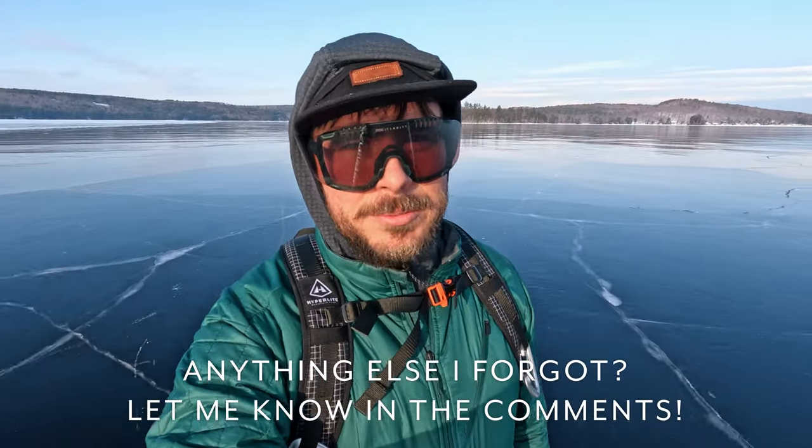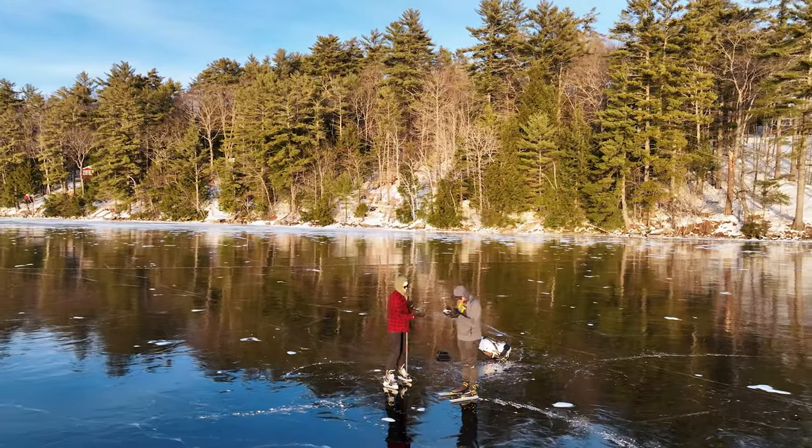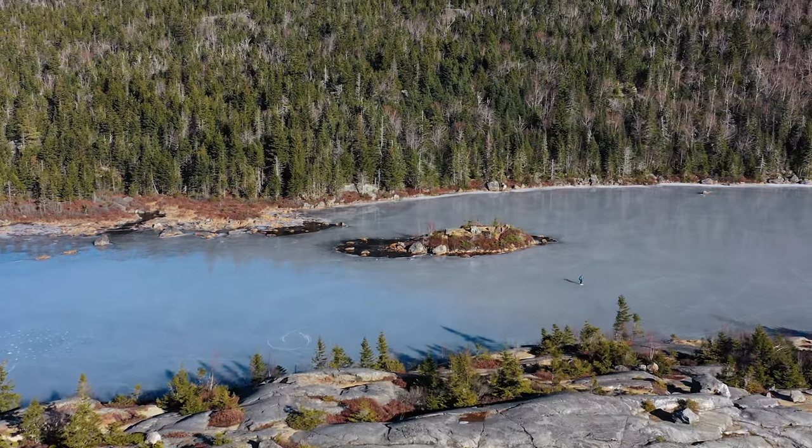I'm back out for day two at Thompson Lake. I realized I forgot to say one of the most important safety things: always go out with a buddy. Just having another person with you adds a whole level of safety. Yesterday I was out here with Christine, and today I'm out here with my buddy Ryan. If you have the opportunity, always go with someone — it increases the potential for safety, a rescue, a phone call, anything.